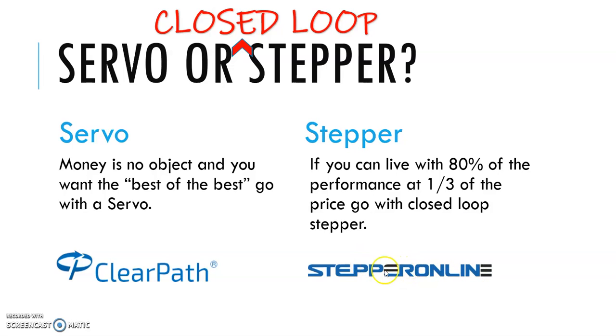Full disclosure: these guys actually support my YouTube channel, so if you follow the link in the description, that actually helps me. If you don't want to do that, that's fine. But I think most DIY guys are going to be happy with closed loop steppers.